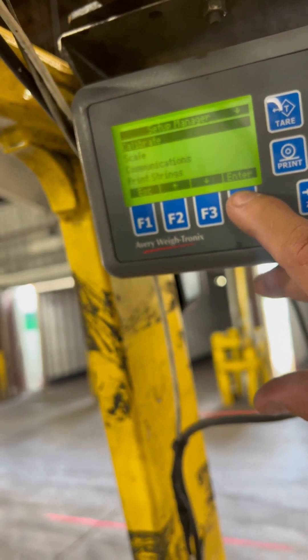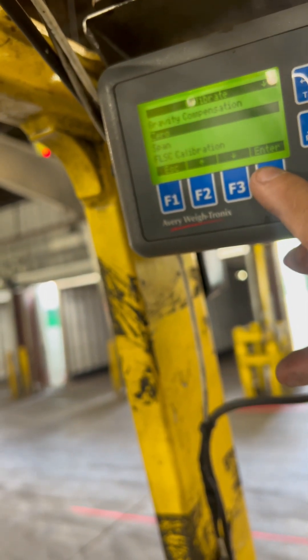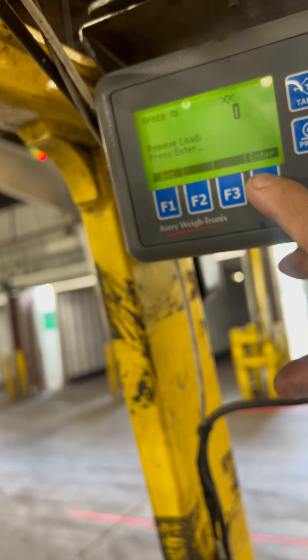In Setup Manager, you're going to go to Calibrate and hit enter again. Then go down to zero and do your zero adjustment first, and hit enter.